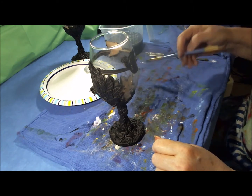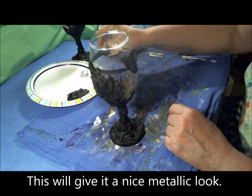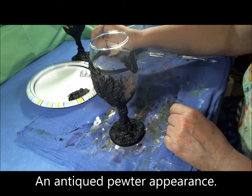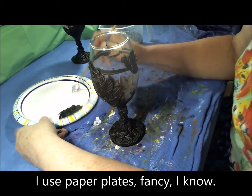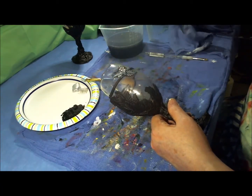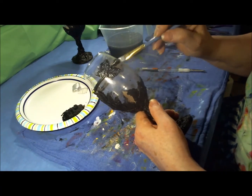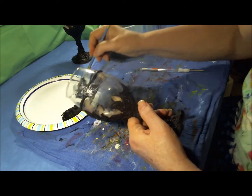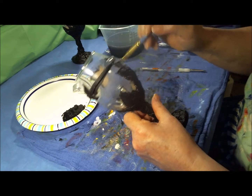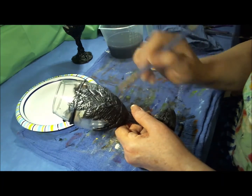Now it's time to add the silver. I'm going to make this really thin — like a wash. I have my palette here and I'm just going to thinly wash this a little bit. This doesn't have to get into all the nooks and crannies — in fact it's better if it doesn't. You just want a thin layer of it on top.